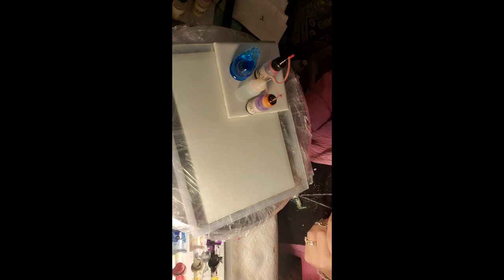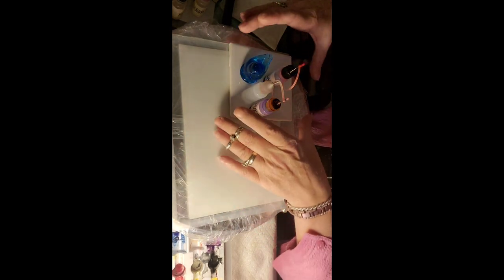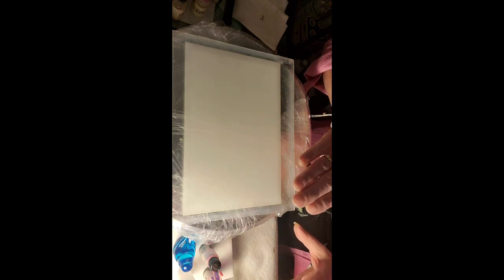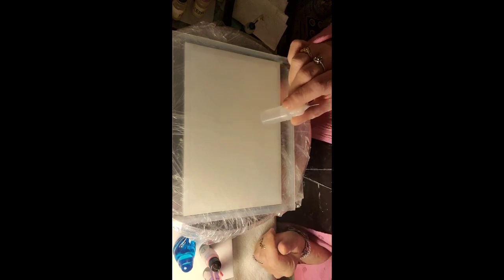A tile can be very helpful when using alcohol inks because you can test your colors on there, do whatever you like, and they'll remain wipeable with some alcohol — just wipe it off clean. So just a tip. Okay, let's get started. Forgot to mention: you've got to have isopropyl 99%. That's what I'm using.